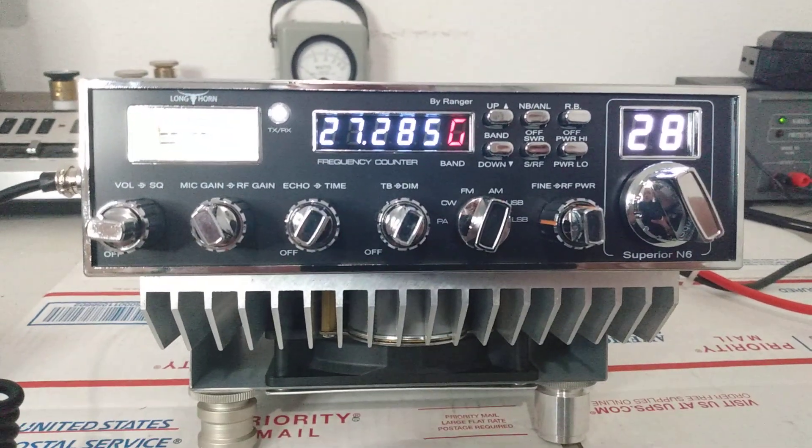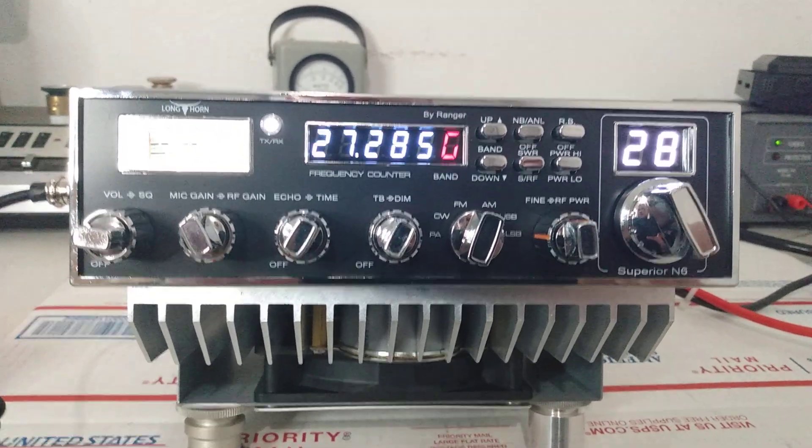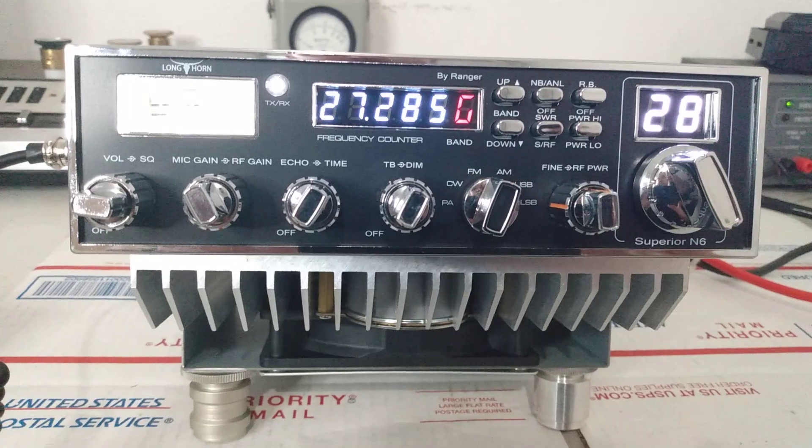So that's it guys — Longhorn Superior N6. Every one of these that sells, I will do a custom video like this and show the power output and the parameters of the RF power, so the customer has a general idea of how to run the radio. That comes complimentary when you buy a radio that costs this much money. Superior N6 Longhorn — questions, comments, shoot me a text: 423-299-3535. Check out the website, roostercb.com. Catch you guys out there.